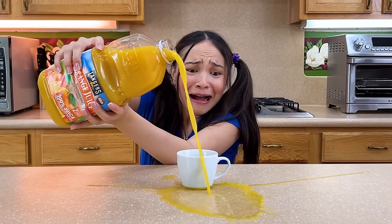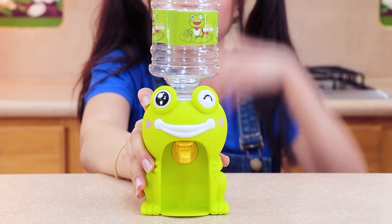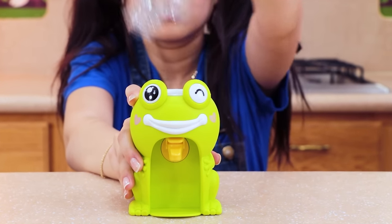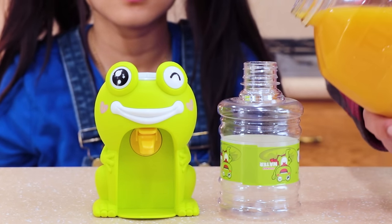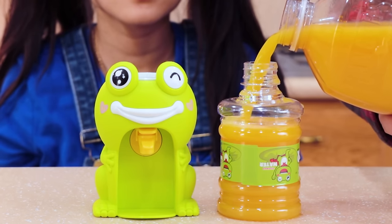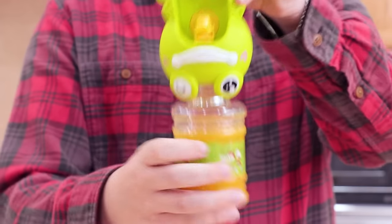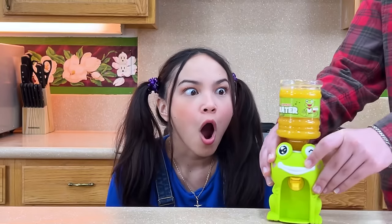Why are these bottles so heavy? Don't worry! We can deal with this mess later! In the meantime, try this cute frog bottle! Fill the bottle up with her drink of choice! Fasten the cap back on! So cute and practical! Enjoy!